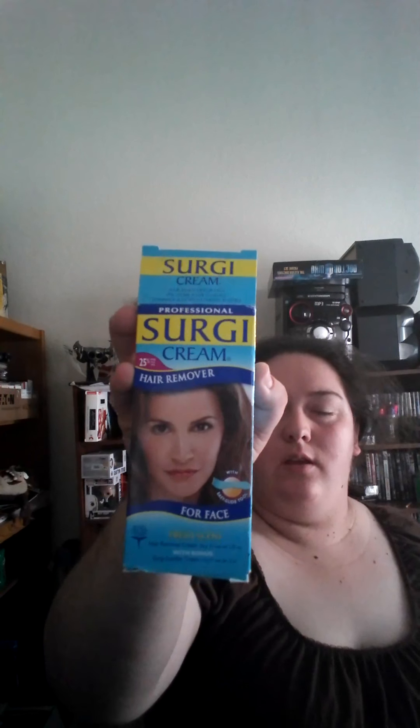Hey everyone, I want to tell you guys about this one product. Hopefully this isn't flipped backwards, but yeah — it's this type of cream that gets rid of hair. If you've been following me for a while, you know I've got hair right here, mustache and all that. I would say it's 95% good — gets rid of some of it.